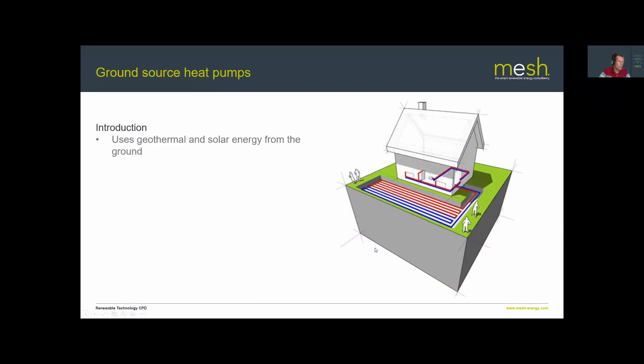During summer, sunshine warms the ground, and once you go about a meter down the ground temperature is fairly constant all year round. The heat pump is electrically powered and uses a refrigeration cycle to provide heat for space heating, domestic hot water, and swimming pools. Indoor pools work really well with ground source heat pumps; for outdoor pools an air source heat pump may be better, since most people don't use outdoor pools in winter — which is when air source performance dips relative to ground source.